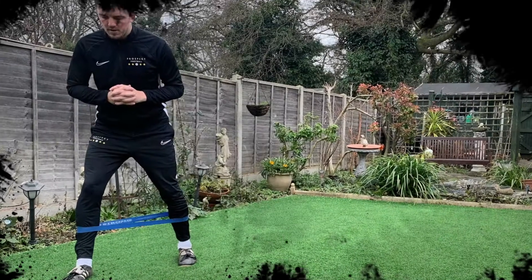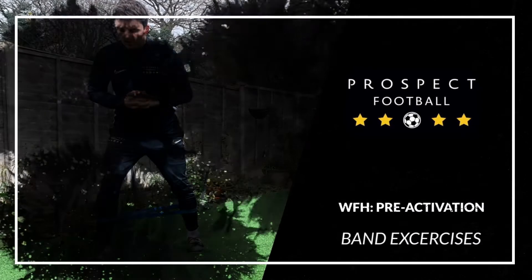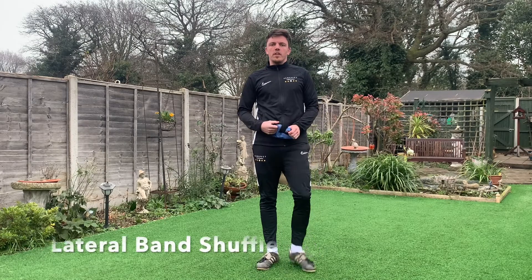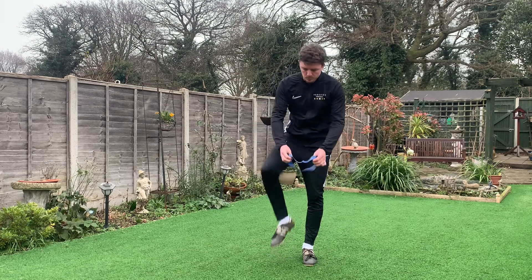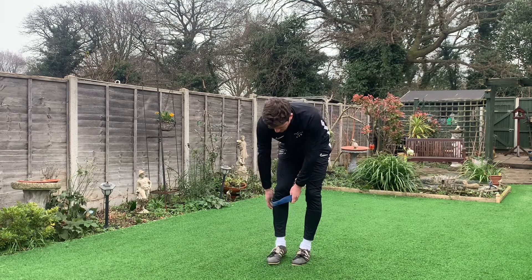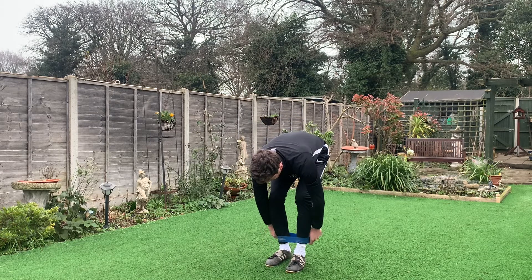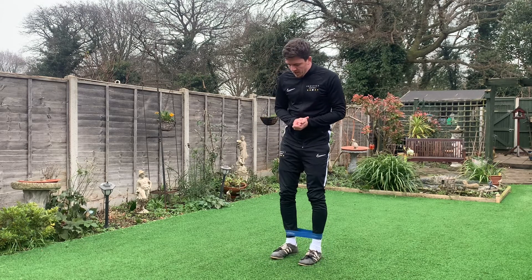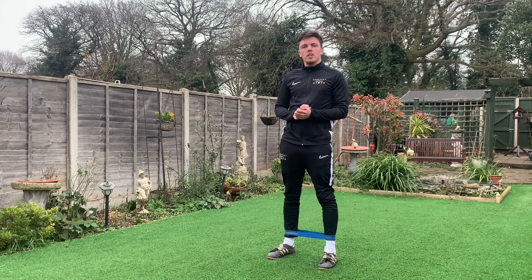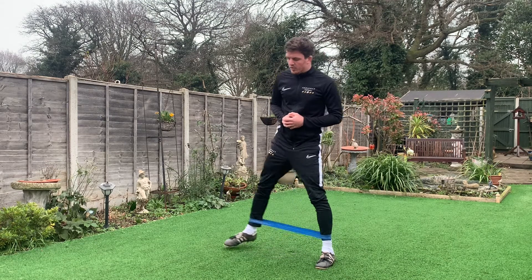Okay guys, so the first exercise we're going to be doing is a lateral band shuffle. What we need to do is put the band on roughly just above the ankles. This is a fairly straightforward exercise — all we need to do is make sure the band has tension throughout the duration of the exercise. Start with your feet shoulder width apart and just sidestep to the right.